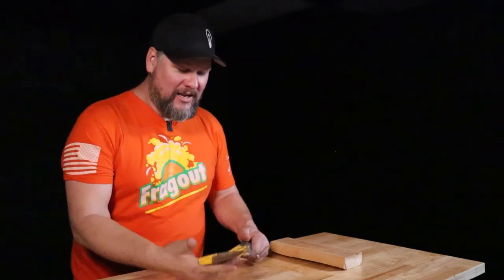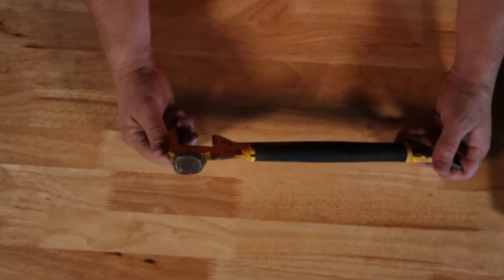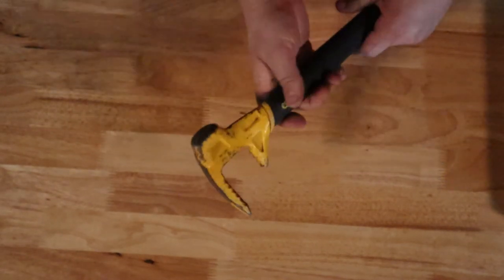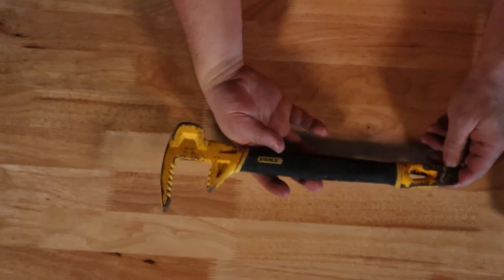And as you can see, it is well-worn. This is the Stanley FUBAR Fat Max functional utility bar — Extreme. It is a solid piece of metal.